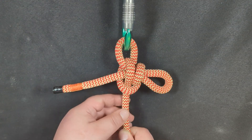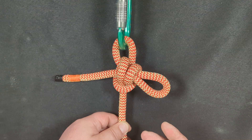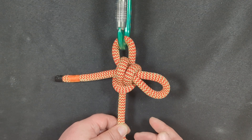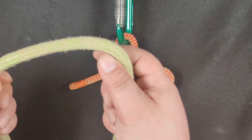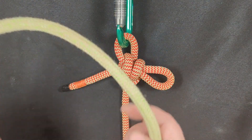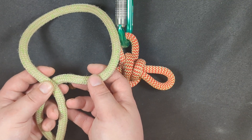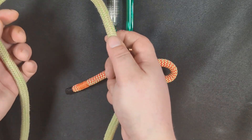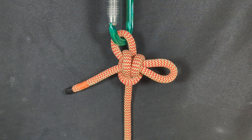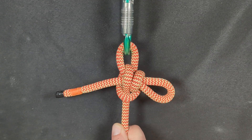Now, this is a hitch and it is not meant to be used as a loop. Because if you apply ring loading to it — in other words, if you tie this around something like a tree — it could come undone, because it would be pulling the knot in a way that is dangerous. So do not use this as a loop knot. This is a hitch, meant to be pulled vertically. It's not meant to be ring loaded.